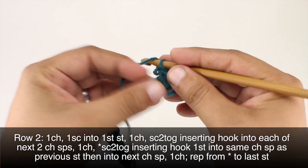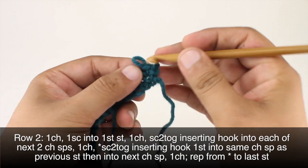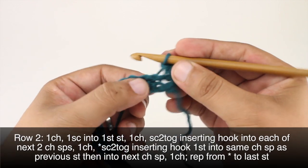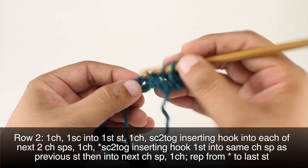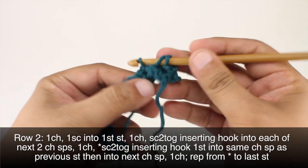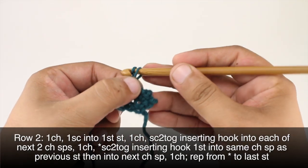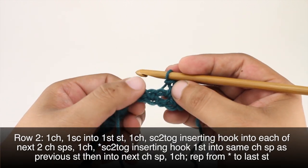Wait — we're supposed to chain one before we do our single crochet two together, so let's do that. We did our single crochet into the first stitch, chain one, then single crochet two together over the next two chain spaces. Remember, these are the spaces in between our single crochets in the previous row.